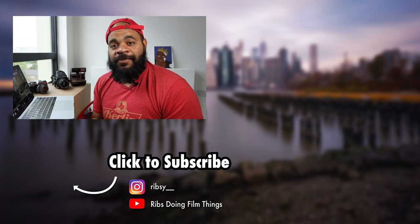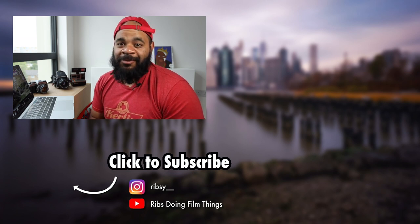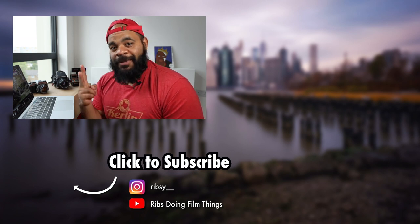That's what I got for you today. If you liked this video please go ahead and give me a like. If you've got anything interesting to say, go ahead and comment as well. Until the next one y'all, peace out.